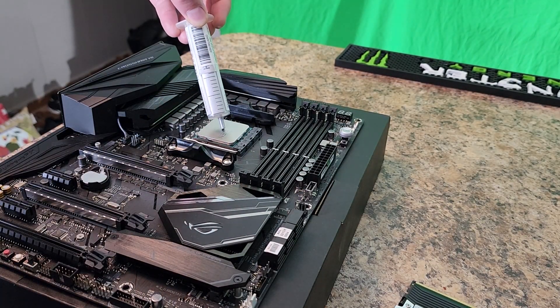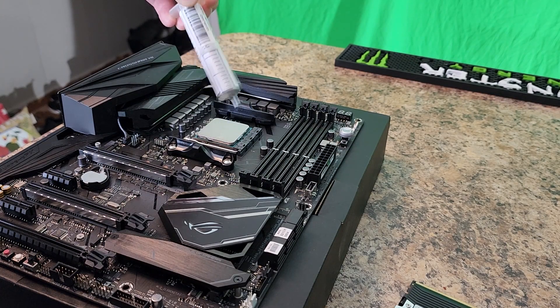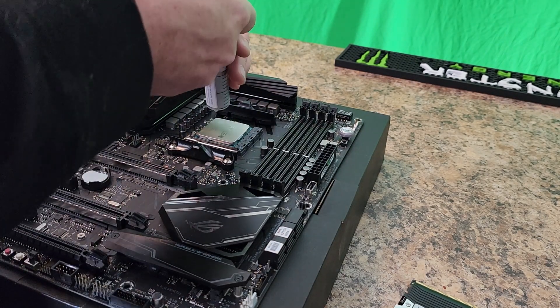Squirt that paste on me. Wait, what? It's not coming out. You got to push a little harder.